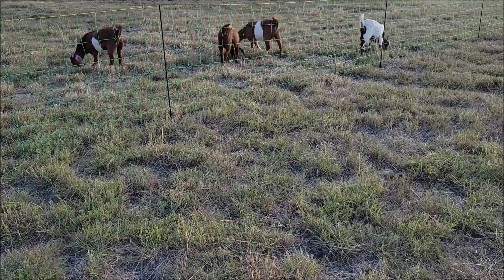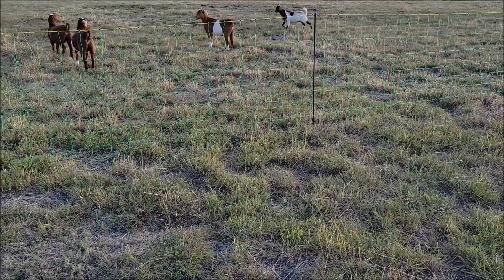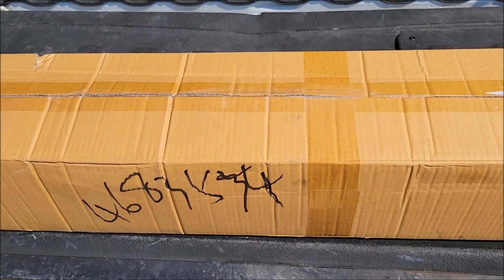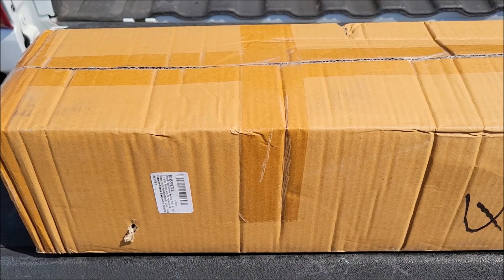Hey guys, I wouldn't touch that fence if I were you. We bought this electric fence netting to use with our goats — 42 inches high and 164 feet long. I've never used this kind of fencing before, but we wanted some portable fencing for our goats.